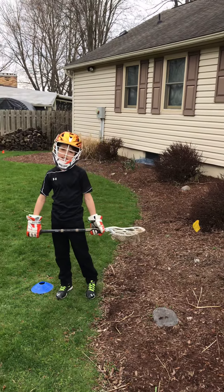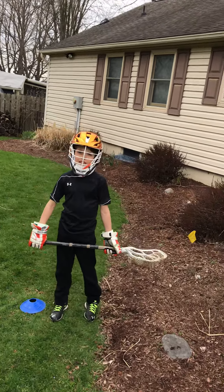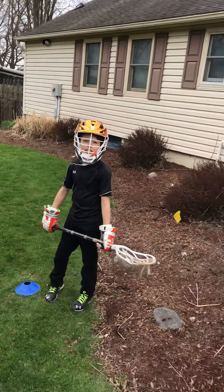Hi guys, this is Coach Vollmer and this is Blake. We're going to be demonstrating part two of the zig-zag drill, which is working on footwork, changing speed, and changing direction in lacrosse.